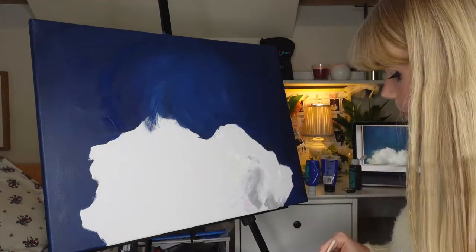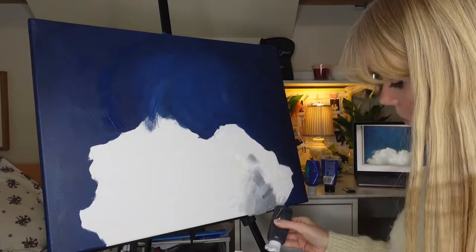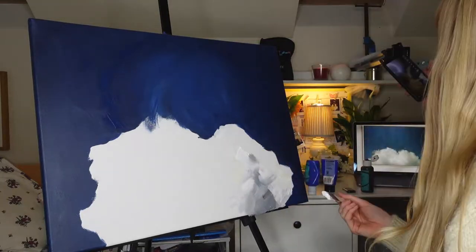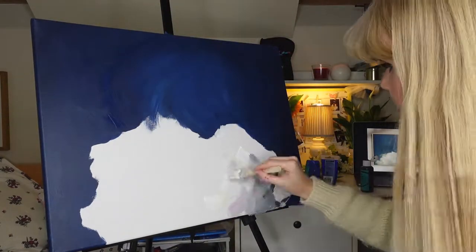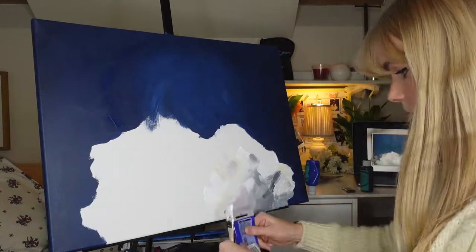Acrylic can work really well for some people because if you're painting something with layers — such as dog's fur — you can create a base and then put the detail on top, which is really useful. But I am a very indecisive painter, so I need the forgiveness of watercolour paint.